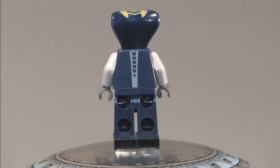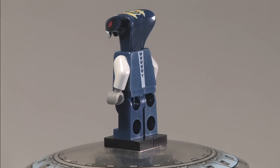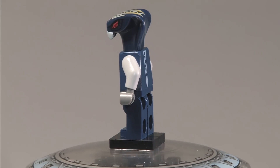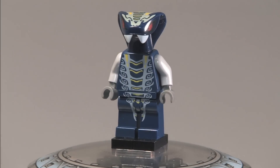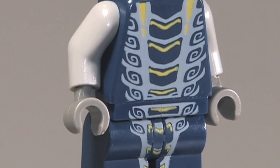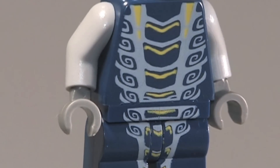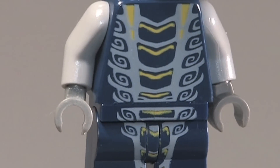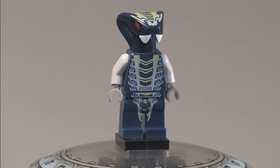He has a very cool mold on the side of his head for the Hypnobrai tribe of snakes. On the back he's got a little bit of detailing with some cool looking arrows going down his back, dark blue pants and torso. On the front he's got very cool spinning detail on his torso — you can see the circles twisting into his stomach, and on his legs he's got some cool printing going down there too.